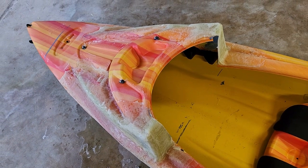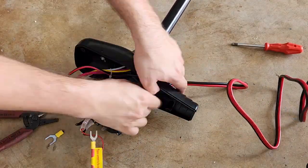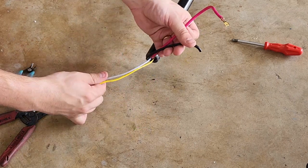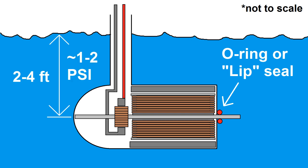I took a break from bodywork for a little while to focus on the motor. This is a Newport brand 36-pound thrust saltwater trolling motor that I'll be using for propulsion, but like the hull, it'll be heavily modified for underwater use. The first step is to remove the head from it. Then there's a little bit of plumbing that has to be set up. Any trolling motor has some sort of shaft seal to prevent water from coming into the motor compartment; however, these motors are never more than a couple feet under the water when used on a boat, so the shaft seal never has to deal with more than one or two psi of pressure differential.